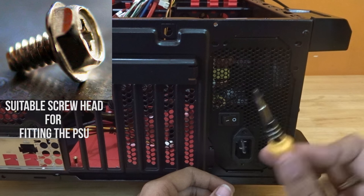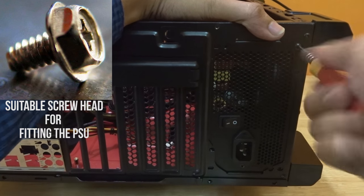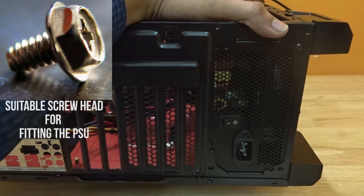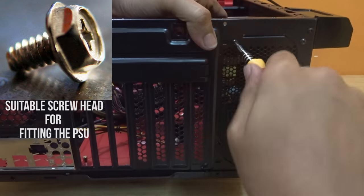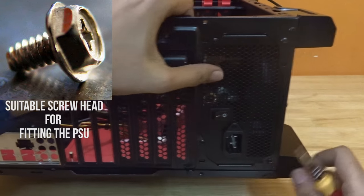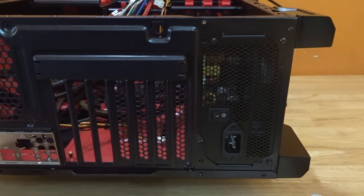After aligning the PSU, pick up the hexagonal head shaped screws given along with your CPU cabinet and insert them into the PSU screw holes. Pick up your screwdriver and tighten your PSU. Make sure the screws are not rotating continuously — if they are, you're doing something wrong, so roll back the changes. After screwing the PSU into the CPU cabinet, it's time to move on to your motherboard.